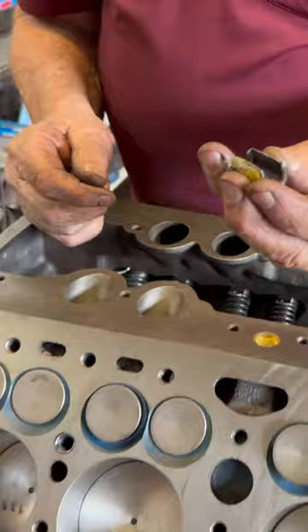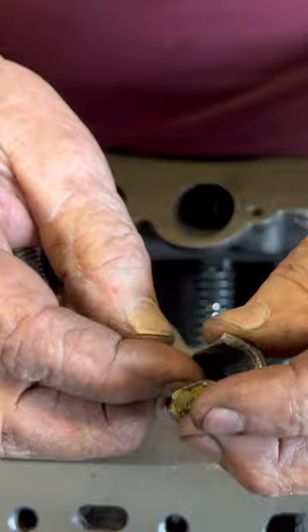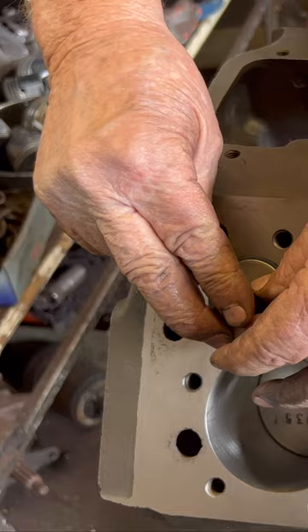I can take the valve out and put this tool I made — it's about an inch long, thick material, slotted. So I put this over the valve guide, over the valve stem, put the valve on it, and then I can put this bolt here in the hole.